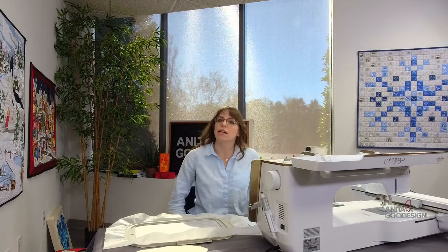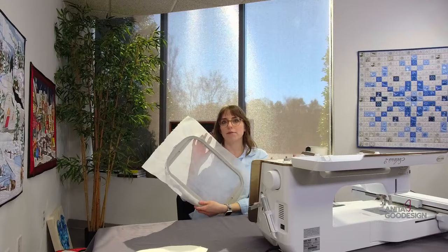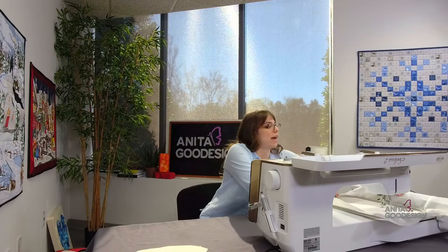To go over the materials we're going to need — I promise this effect is really cool if you've never seen a Trapunto block. I will never say it's quick, but it is easy. It's time-consuming, but if you stitch a block a day, you'd finish it in however many blocks your quilt needs. For the process, we always use our no-show mesh stabilizer. I went ahead and grabbed a piece of no-show mesh, fit it to my hoop, and we're going to load that into the machine.